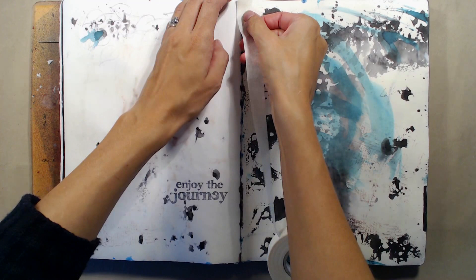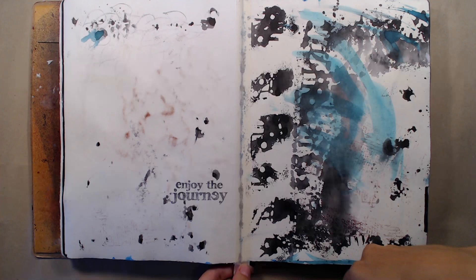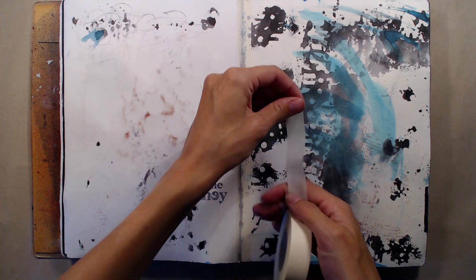I'm starting by adding some masking tape to the seam. I'm doing this not only to keep any liquids from seeping through to the other pages, but also to help the journal stay together. After a while the journal pages get heavier from all of the ink and paints and the pages may fall out. But by taping the seam on most of the pages I reinforce it and the journal is more likely to stay together in one piece.